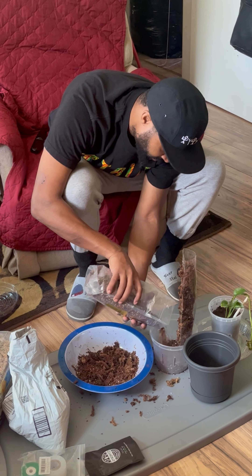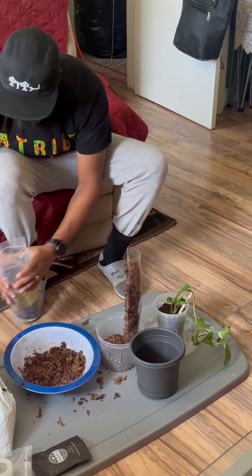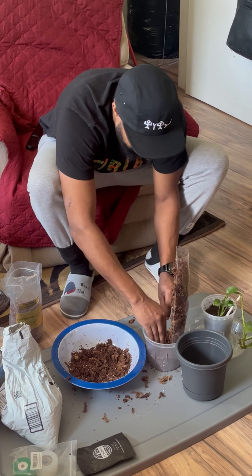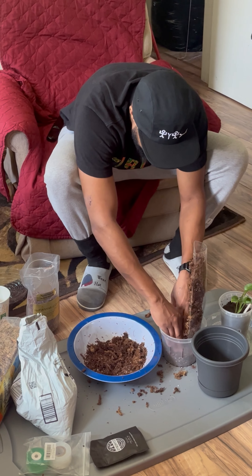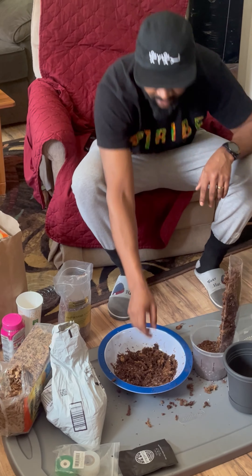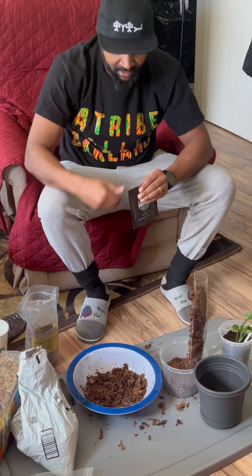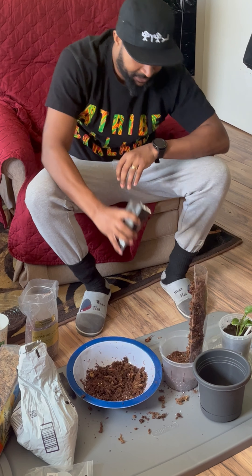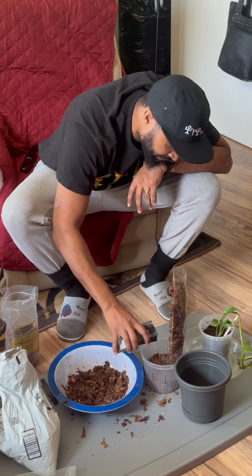I got one of these little Burger King straws — I'm gonna fill this bad boy up. You don't want it to be super dense, but just enough. It's a pretty tall vine that I have here. Y'all gonna see what I'm gonna do — it's gonna be looking nice. I'm gonna leave about this much space down here.